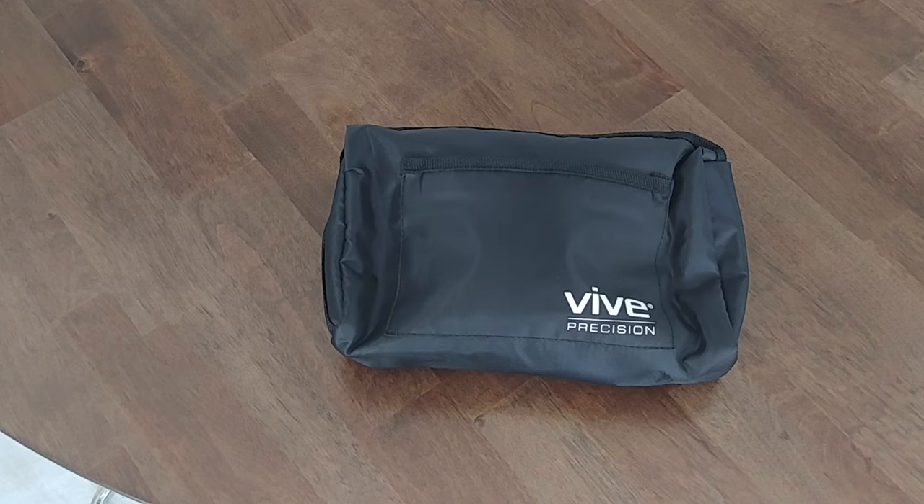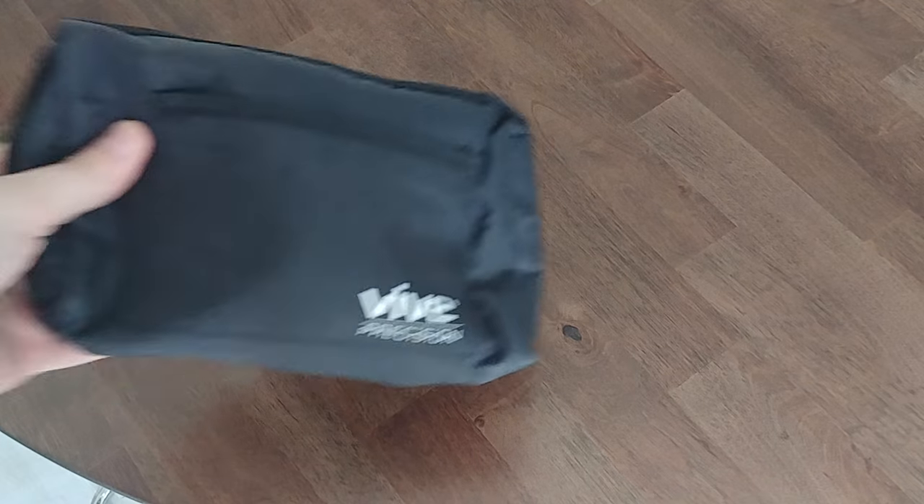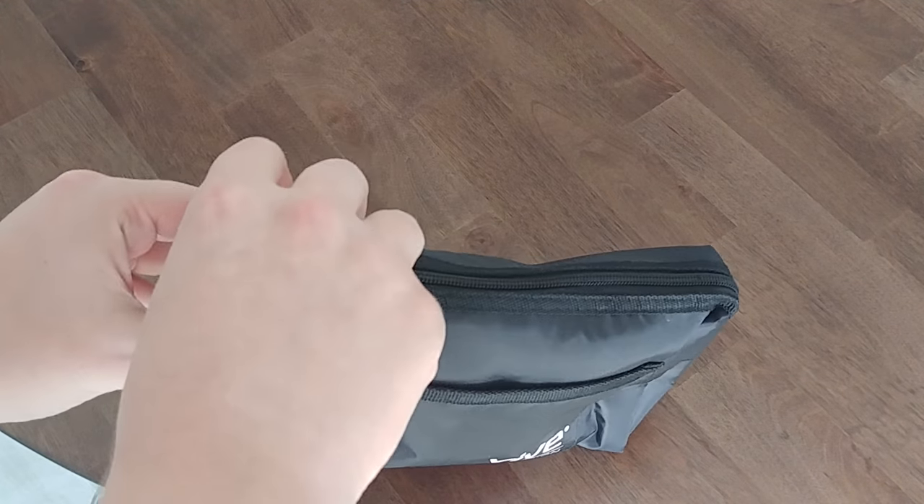I'm going to put together a video on how to calibrate a manual blood pressure cuff, or an aneroid sphygmomanometer. This is the case for our Vive Precision, and here is the device.